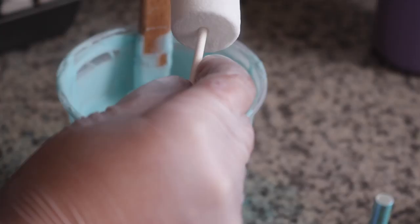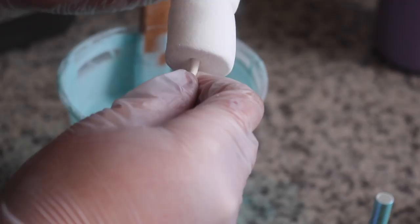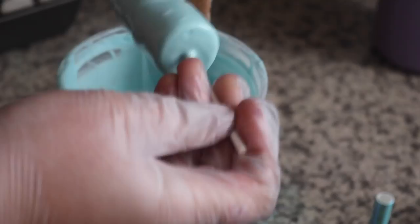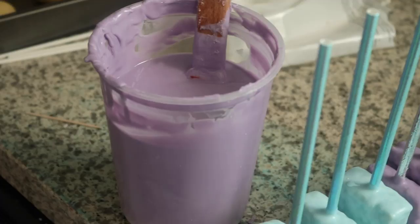I'll leave everything down in the description box where you can purchase everything. Here I'm starting off with the marshmallows — these are the regular size, not mini and not extra large. I personally like to add three per stick; it looks fancier than just adding one. Adding one makes it look kind of cheap. For these it's just going to be a simple drizzle. The more detail on top, the more you're going to have to charge. It's nice to know your client's budget — sometimes they'll tell me they're tight, so I give them drizzles and sprinkles as my basic price.